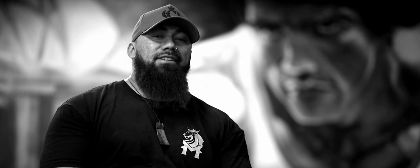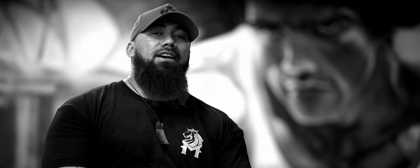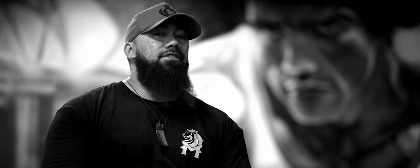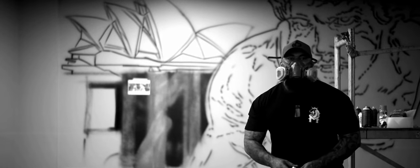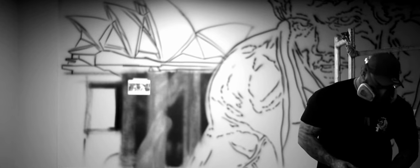My name is Matty Burr. I'm a large-scale mural artist. I've been doing large-scale murals for the past maybe five or six years, and that evolved from painting graffiti names on caps. I started off doing airbrush caps and then that slowly evolved into bigger and bigger projects.